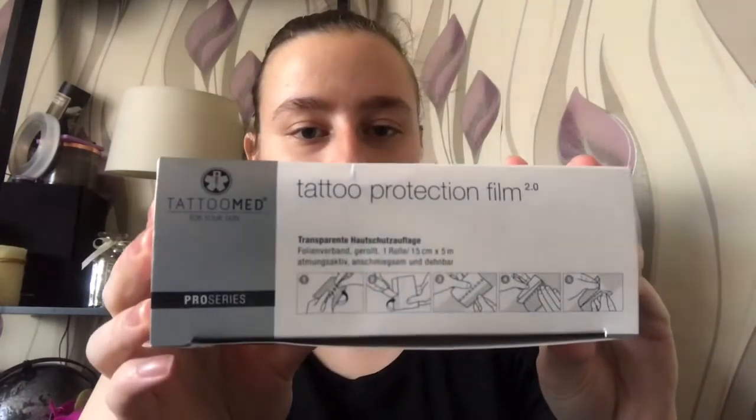So when you get a tattoo done, a lot of the time I will just explain a little bit about the aftercare. I'm not going to go too much into it. They tend to cover it in stuff like this — there are different ways you can call it, but it basically acts like a second skin. You put it on and you can have that on for a certain amount of days.